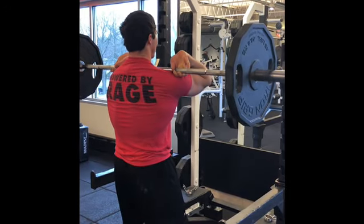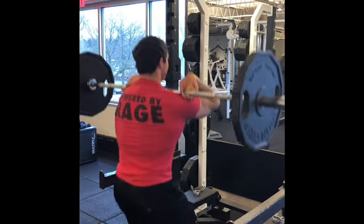From here, you're going to take a breath into that upper back, keep that rounding, and then just drop straight down.